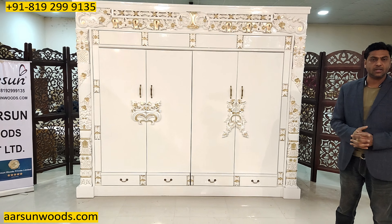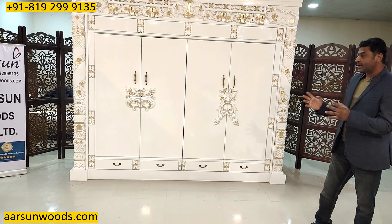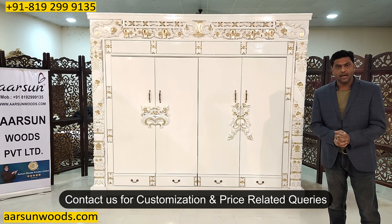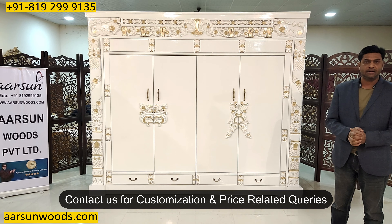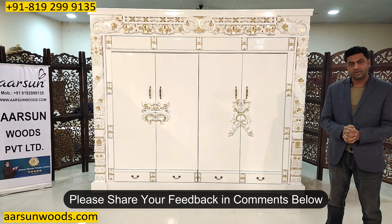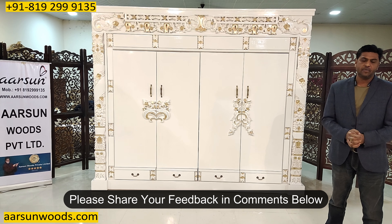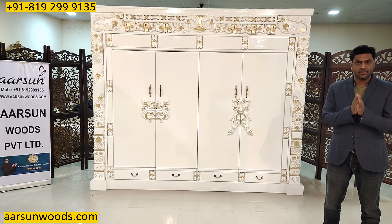Our work is definitely unique and not easily available. So if you're looking for something like this in royal colors, royal theme, heavy units and heavy work, you can contact us and think of Arsad — we can create it and deliver to your place. I would request a few comments from you. Let us know how we are doing, how our work is, and we'd be very happy if you put in some comments. Thank you so much.